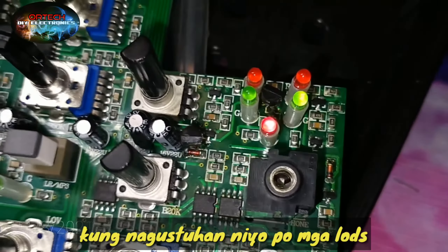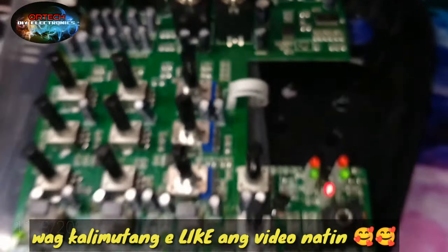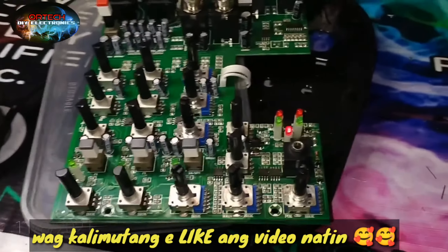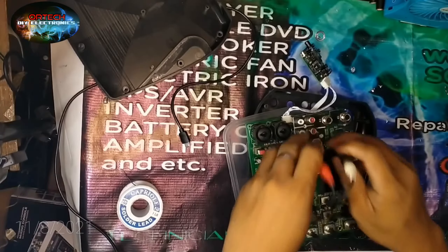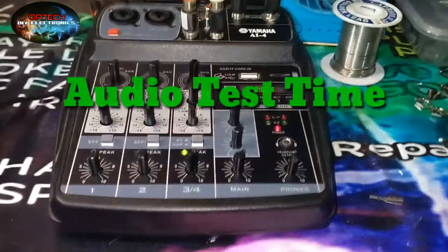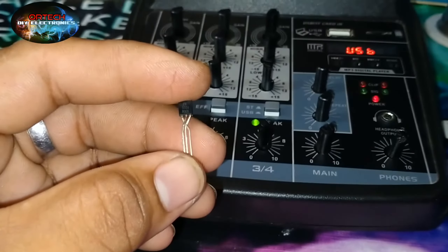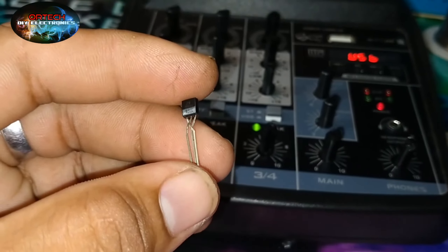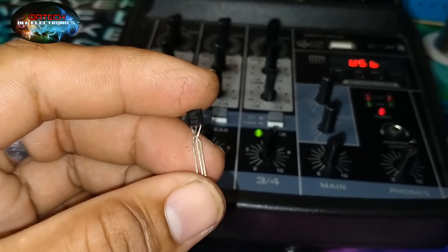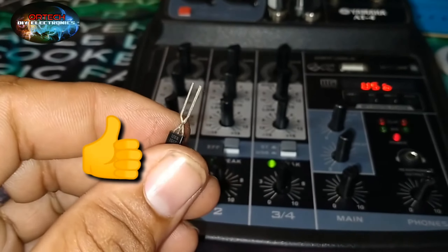Okay, na-repair na din natin. Medyo pinahirapan lang tayo ng konti pero success naman. So bubuuhin ko ito and then soundcheck tayo. Ito, test na natin mga lods. Pakita ko yung kung paano natin binin yung transistor. Ginanyan ko sya - yung sa gitna is yun yung number 1, and then yung number 1 na pin ginawa ko syang number 2. And then number 3, ginanyan ko sya. So success tayo, post-test na tayo ngayon.